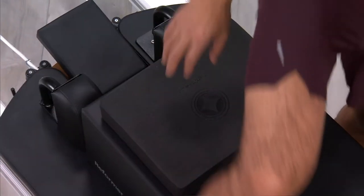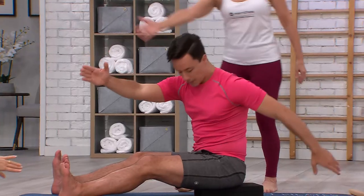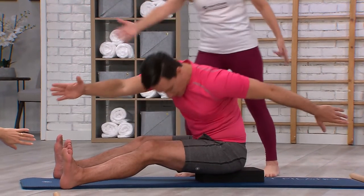Foam cushion C is the largest of the group and is perfect to elevate the torso in sitting to reduce stress in the hip joints and lower back.